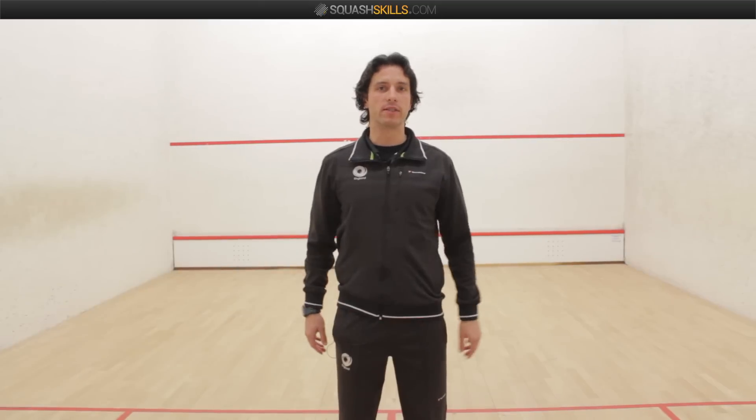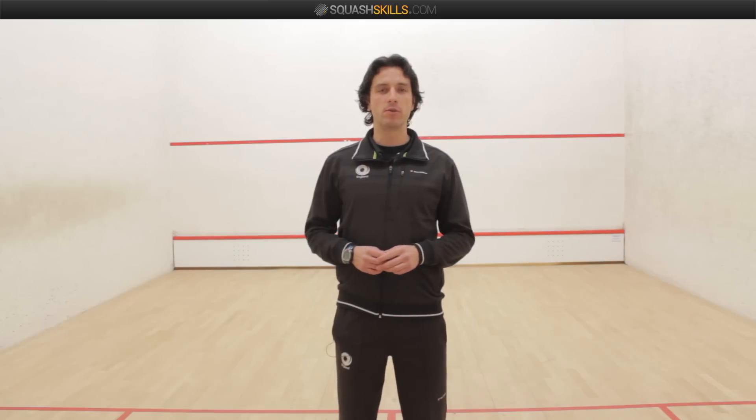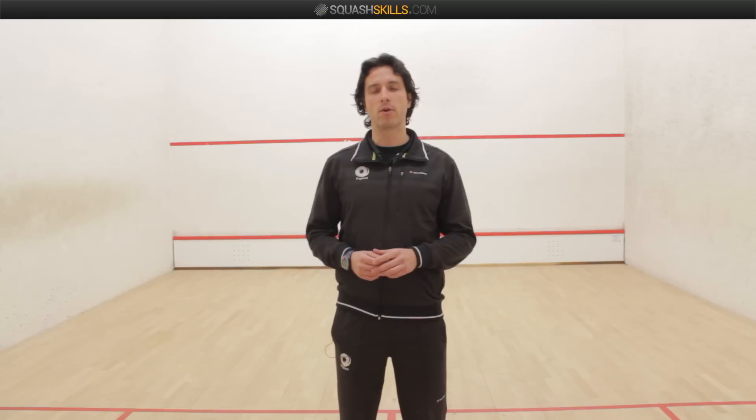This is an introduction to the scoring system used in squash. The system used nowadays is 11, and it's point-a-rally scoring — you'll also hear it called PAR.